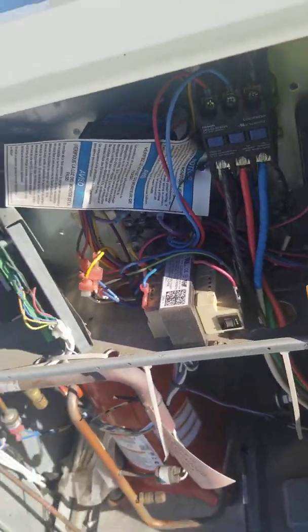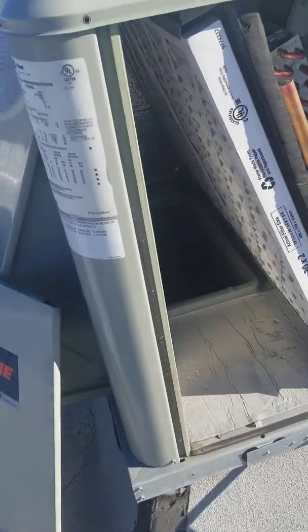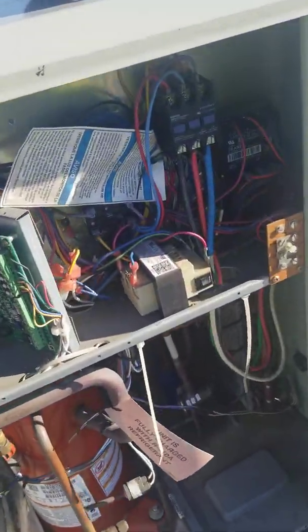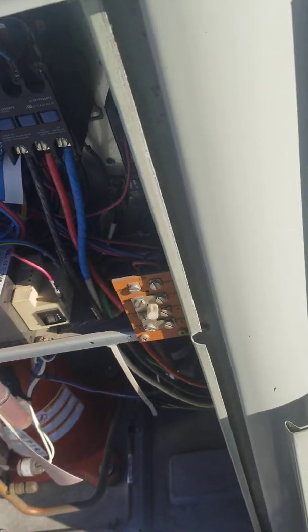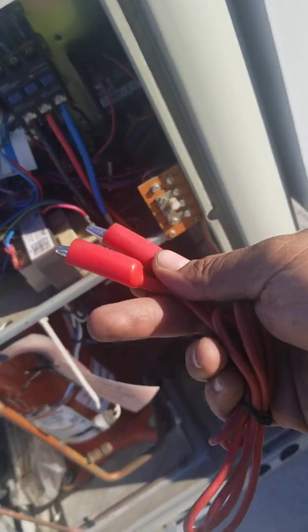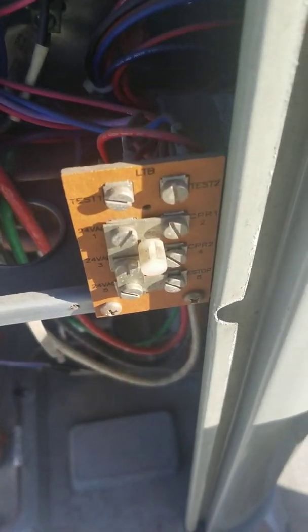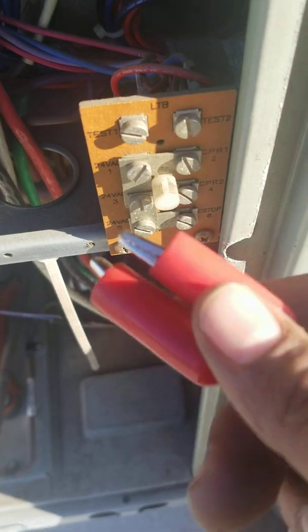All right guys, this is a train unit — a package unit WSC — and I'm going to show you how to put it in test mode so you can run it and check the operation. What I do is use jumpers. On the unit there's a test mode: this one, this guy, and this guy.